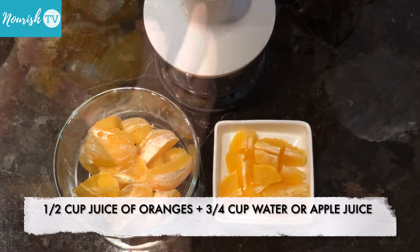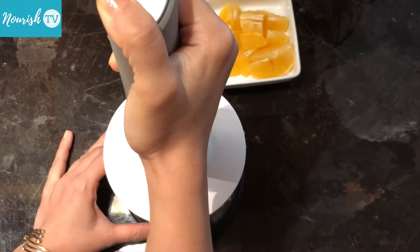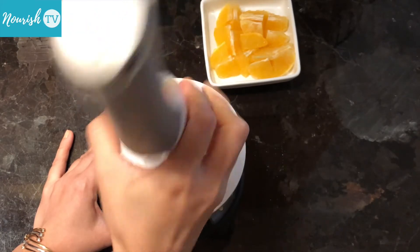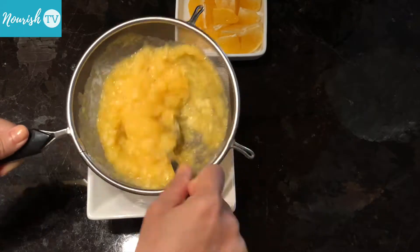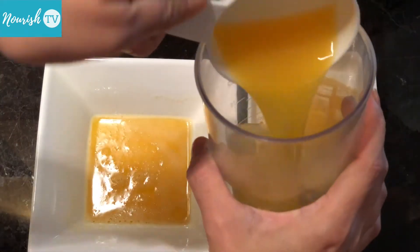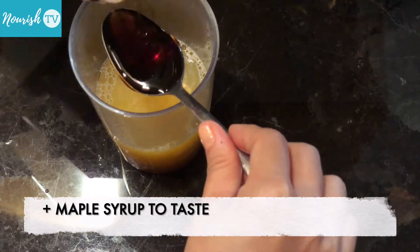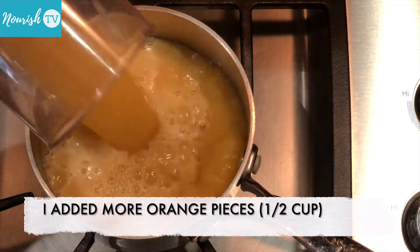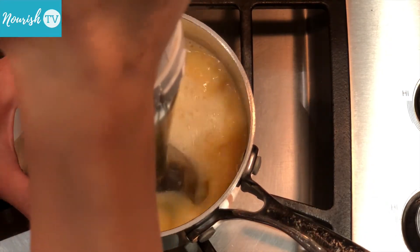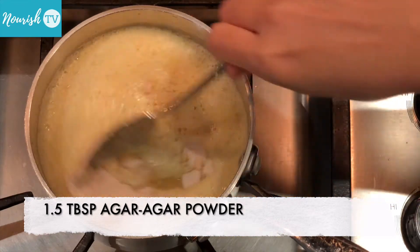To make yellow-colored gummy bears, blend some oranges to get half a cup of orange juice, then add the orange juice to three-quarter cup of water or juice from apples, plus some maple syrup to taste. Add 1 and a half tablespoons of agar powder and stir to dissolve.